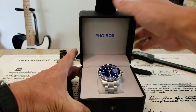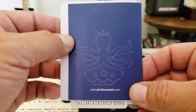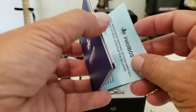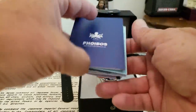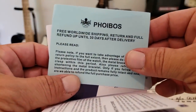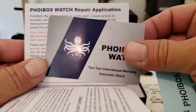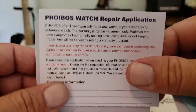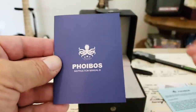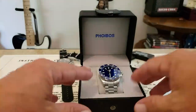Let's go ahead and get this open. There goes the paperwork — as usual, Phoebus always has it packaged nicely on top. They have the octopus logo there, always facing up. This is their instruction manual, and inside we have the return information for shipping if you have any issues. Make sure you read all of this — you do have your two-year warranty on the automatic watches, your repair application, and your operating manual, which covers a number of their different watches including their quartz series.